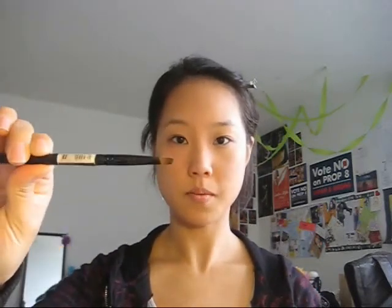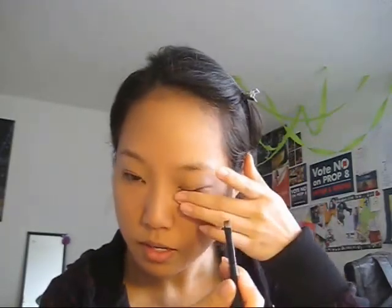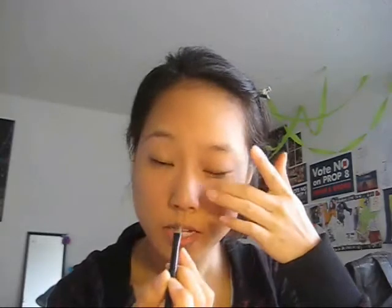Next we're gonna start with the eyeshadow. I like to use an eyebrow pencil — this one is from Sephora — to mark the lines where I'm gonna draw my liquid eyeliner. Just dab it into a dark eyeshadow; I'm using black right now. Just dab it in so you get some color, then draw it along the line. The bottom line should extend past your eyes, along the eyelash line, all the way to right beneath the end of your eyebrows.